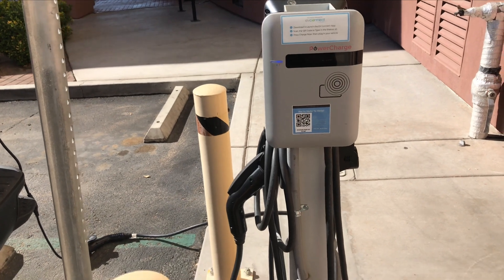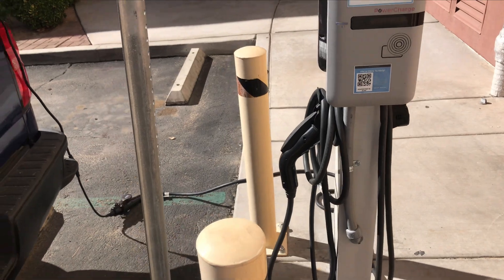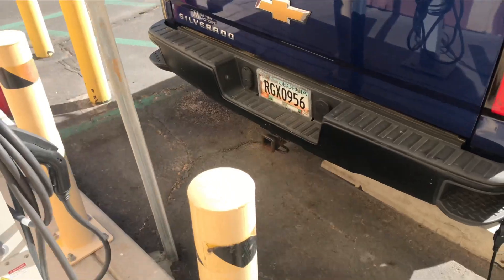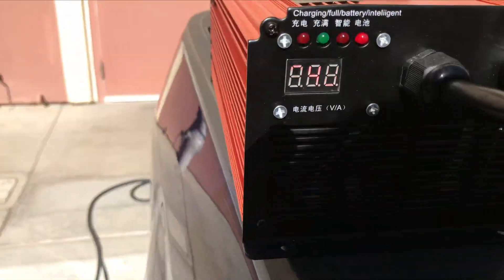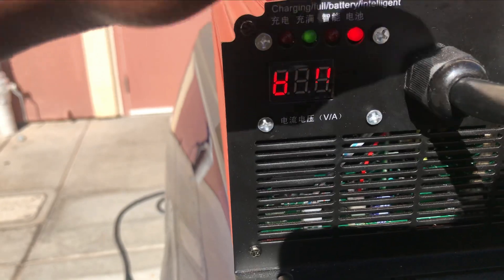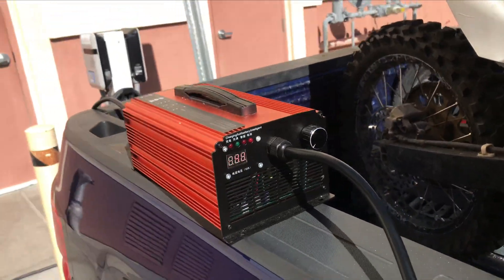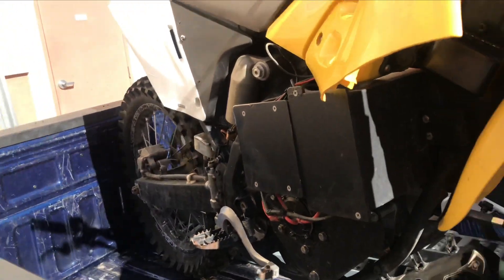Okay guys, so right now I currently connected the J1772 plug to my 240 volt charger. So the charger is ready to charge. As you can see, the voltmeter reading is on, so it's ready to charge. So right now I'm gonna charge — this charger can do about 25 amps as of right now. So I'm gonna go ahead and charge my bike.